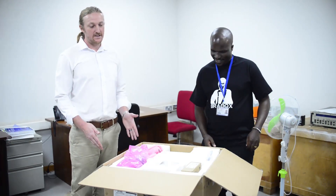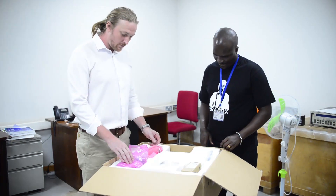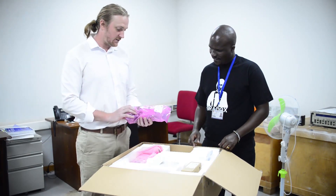We're here today unboxing a Huawei Sun 2010 KTL inverter. As we open the box, we have the connectors and the clips for the wires for very simple installation.